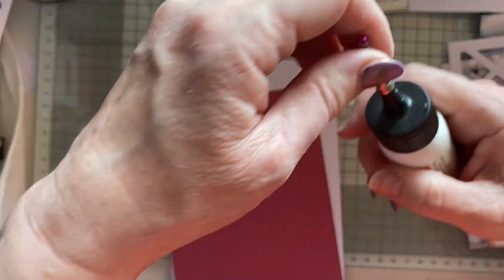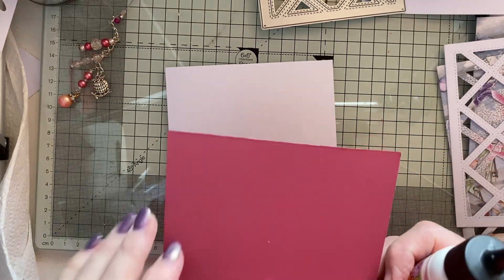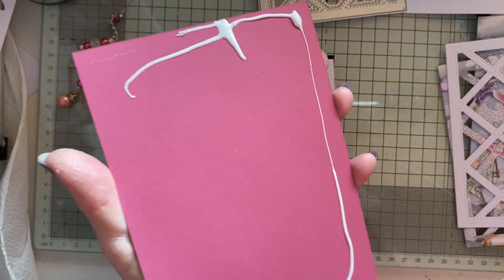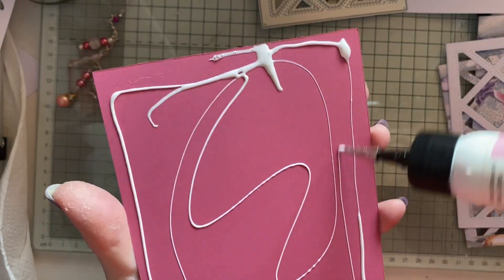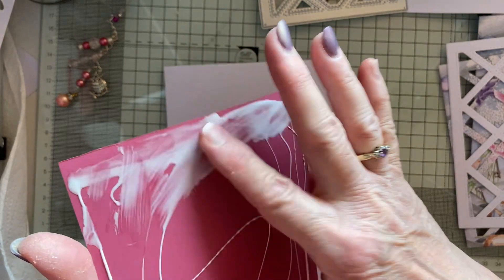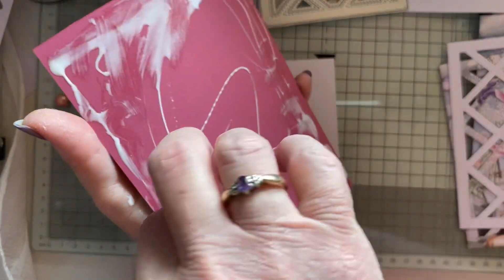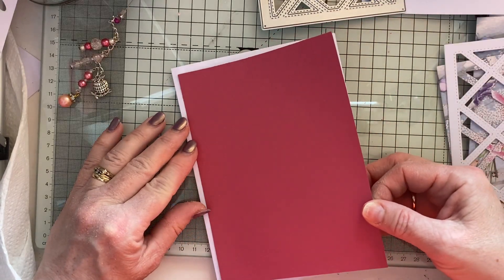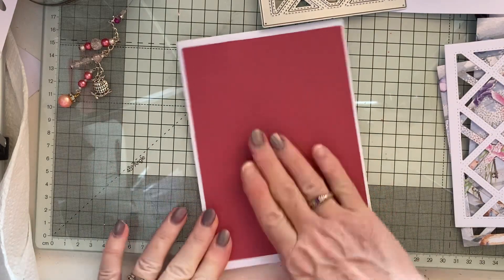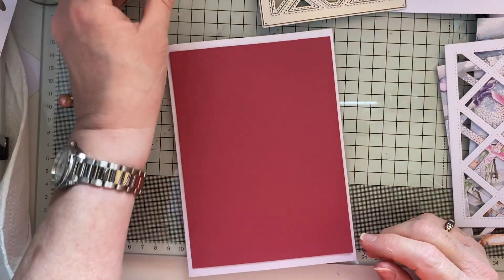I'm just going to glue that — I'll open it over the bin just in case. At the moment we're okay. Oh, that's very watery! I'm just going to spread that out with my finger because I've already got glue on my hand. I'm just going to pop that on my card like that. Oh gosh, I've got a bubble now — a glue bubble — oh, that's gone.